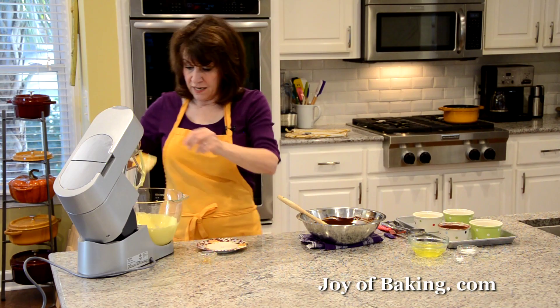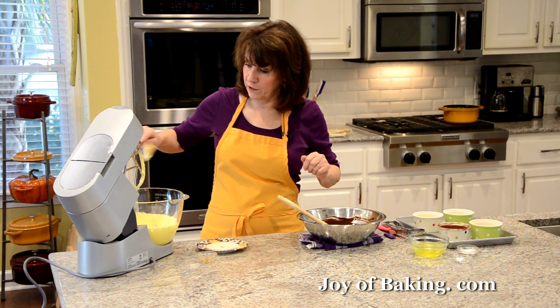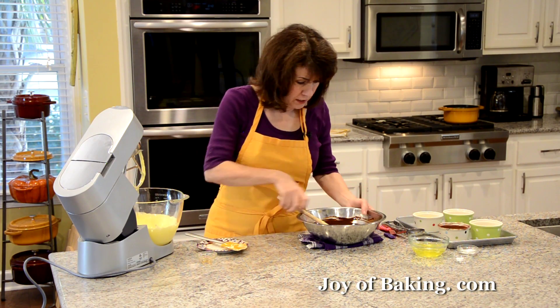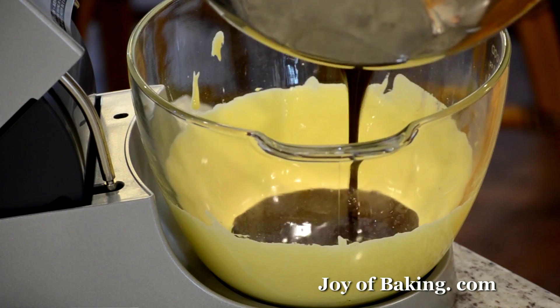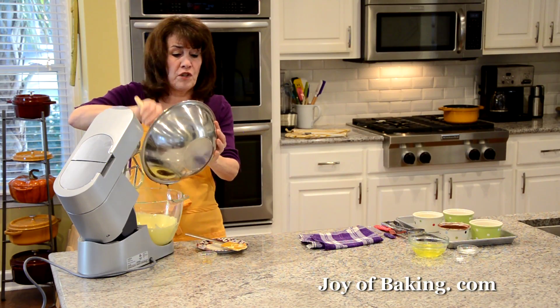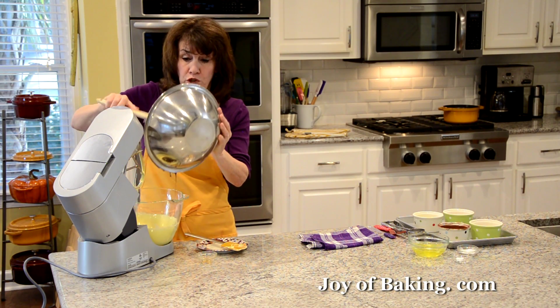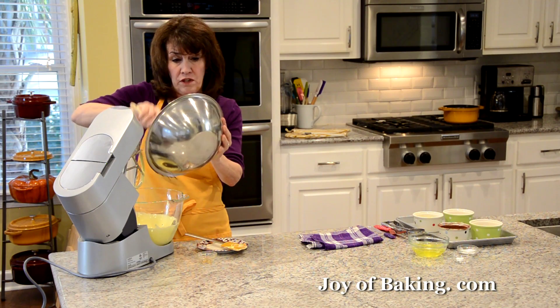Now add the melted and cooled chocolate mixture to the egg yolk mixture. Pour it in and beat it in — or if using a hand mixer, you can fold it in with a spatula.